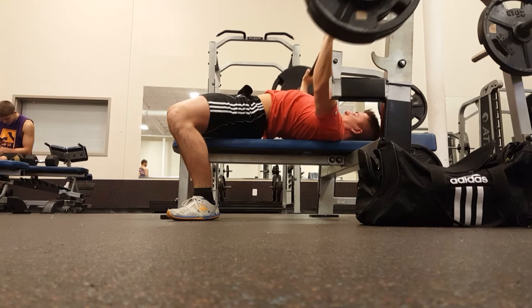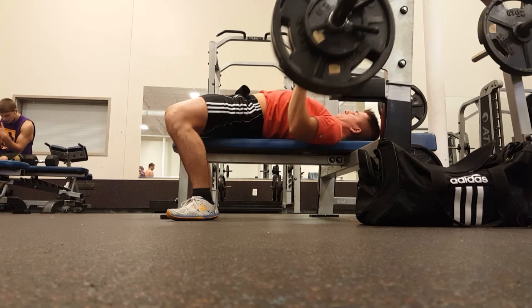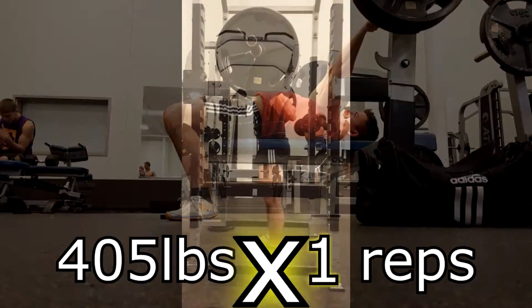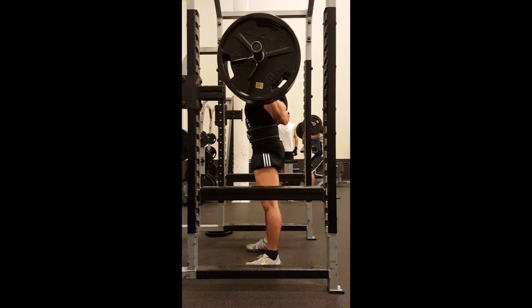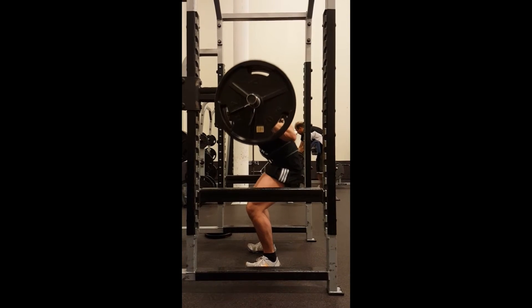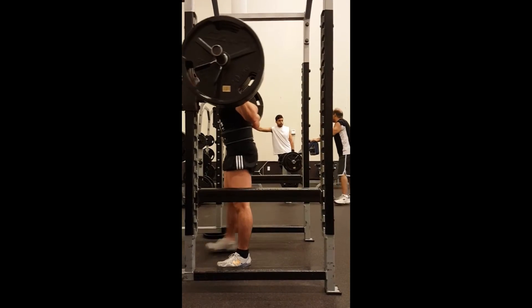Here is 235 pounds for a double, and I actually don't even have a spotter here. I felt pretty good on this day. I don't know if you guys follow me, but last week I actually failed at 235 with a spotter — failed after the first rep. So it's good that I gained some strength back. Unfortunately, my squat has actually gone down a little bit.